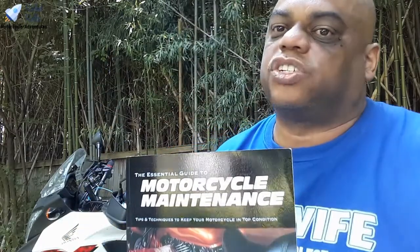As you guys know if you saw my toolkit video, for me riding is a lot more than just getting on the bike and twisting the throttle. It's actually the maintenance and the mechanical work that goes into it — it's part of the hobby for me. You may not actually want to do that yourself.